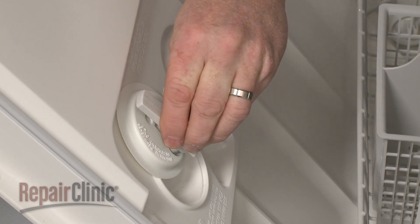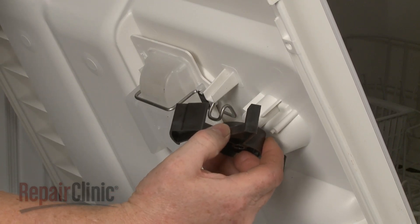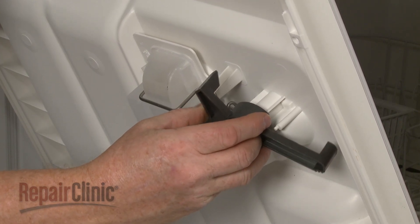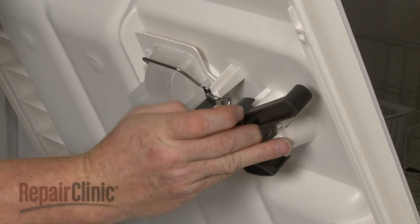Now hold the dispenser arm as you align the spring with the tab on the inner panel. Then align the lever with the metal arm and snap the dispenser arm into the lever.